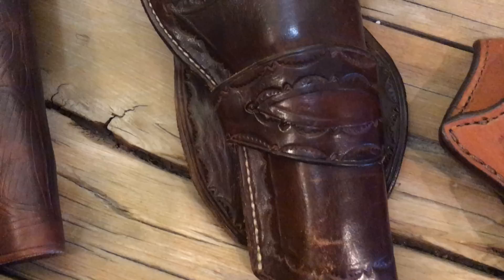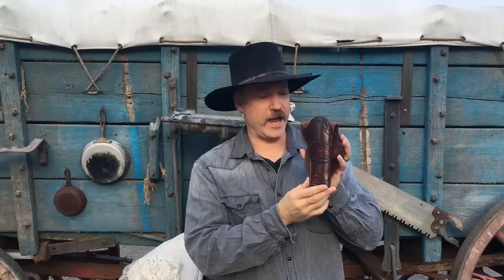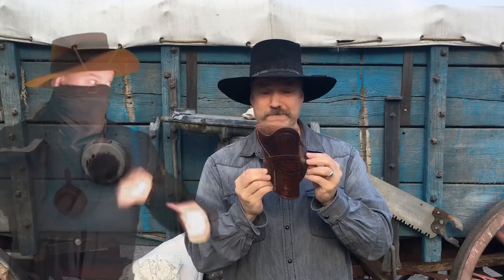My all-time favorite go-to holster is this one right here. Inspired by the movie 3:10 to Yuma — Russell Crowe wore it. It's called the Hand of God holster. Will Gormley makes a pattern for it, and if you want to know a little bit more about him, you can look down in the description field — there's a link for him. I made this holster a few years ago and I just love it. I love the look of it, I love the design of it, and it's actually really easy to get a gun out of. Ultimately, it's my very favorite holster.